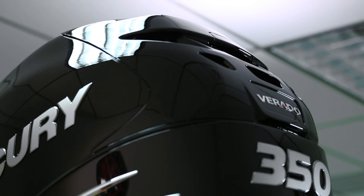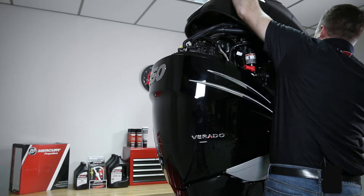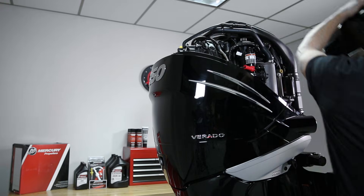While your oil is draining, remove your top cowling so we have access to our oil filter. To remove the top cowling, we're going to lift on the rear latch and tilt the cowling forward to release the top cowl. The oil filter is located on the port side of the engine in the vertical position.